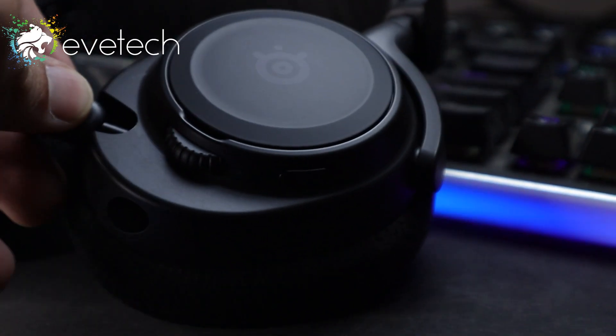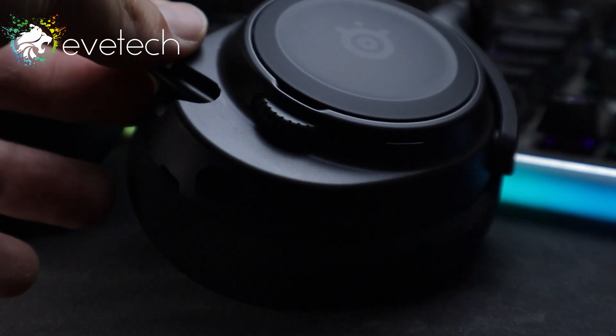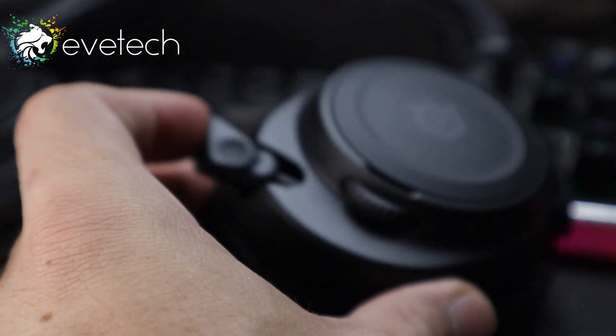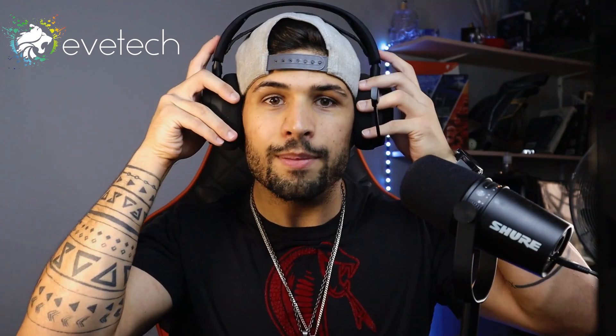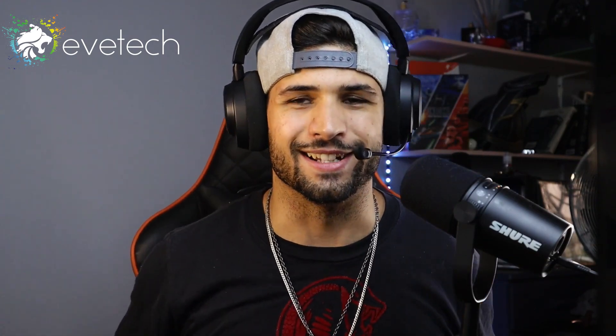Onto the microphone: it's retractable, meaning you can pull it out when needed or push it back in when you're not using it. Personally, I would not use this microphone — if you have access to a USB mic, I preach USB microphones. But it is quite nice coming out here; it's not all up in your face and you can position it around your mouth. Let's not be that friend doing chewing ASMR in Discord. Let's do a quick mic test.